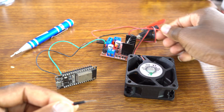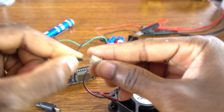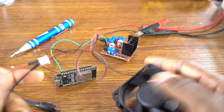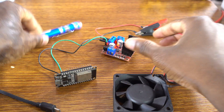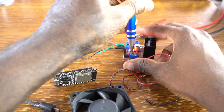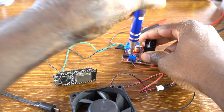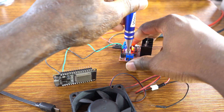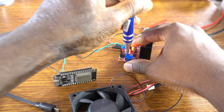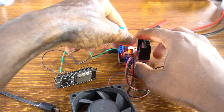These two jumper wires are for the fan. The red wire is for the red and the black one for the black. You connect the red wire of this fan to output 3, and the black wire to output 4.